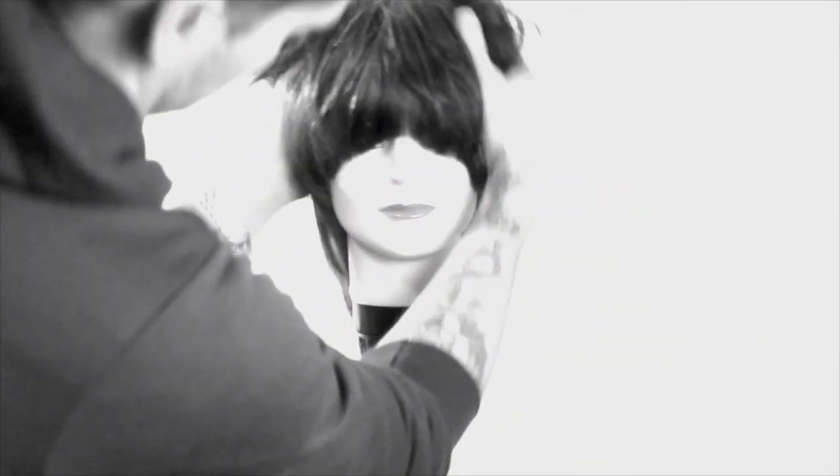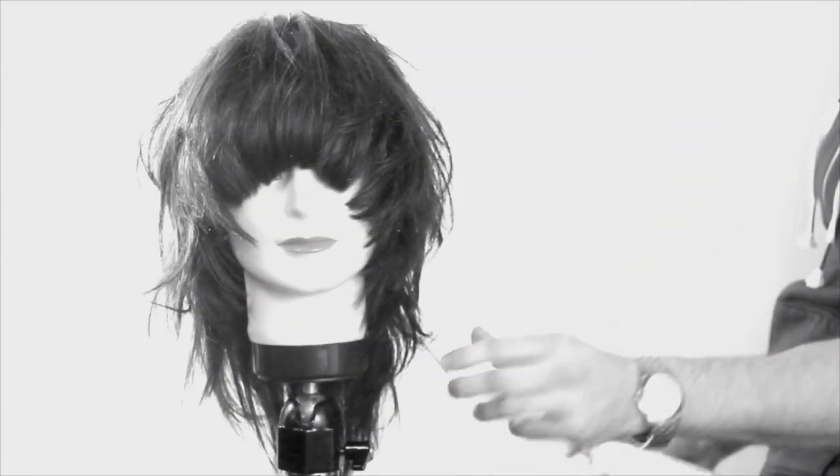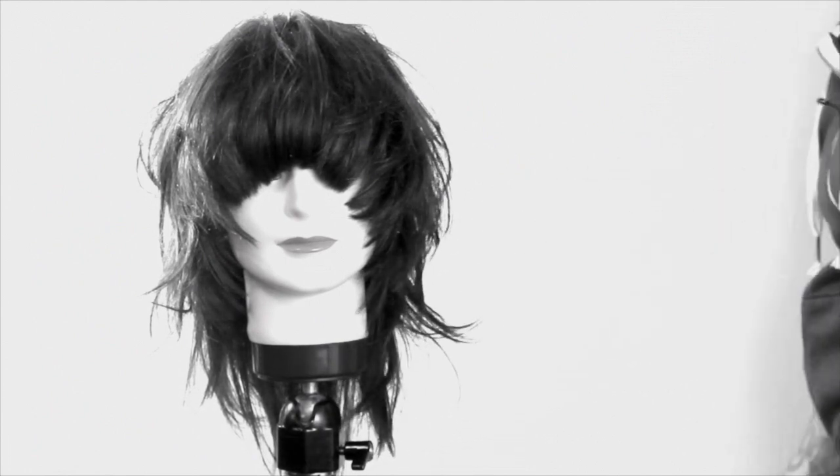I'm going to go in and finish it up. Just putting in a little wax product and spraying it through — you can see the texture and the movement in the haircut. Really cool haircut. I hope you enjoyed our open long layer haircut.